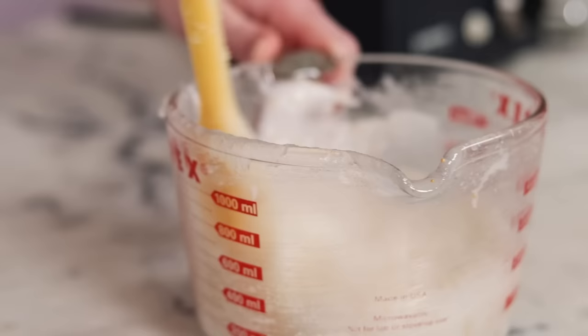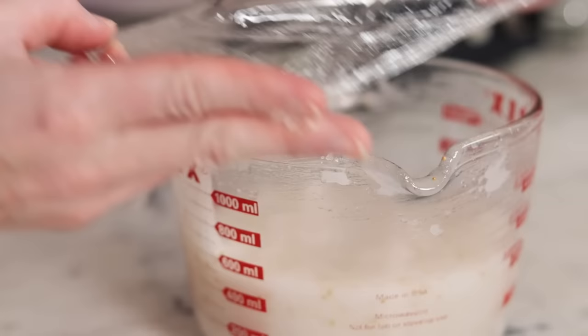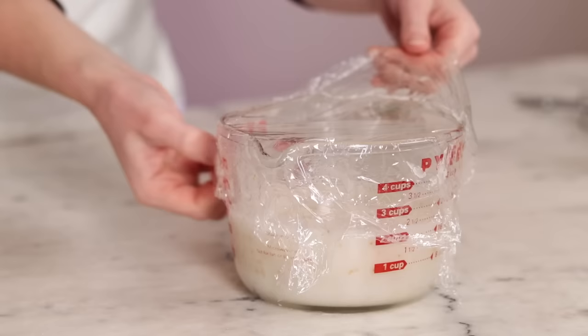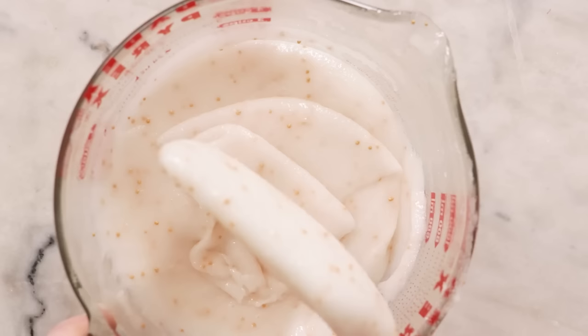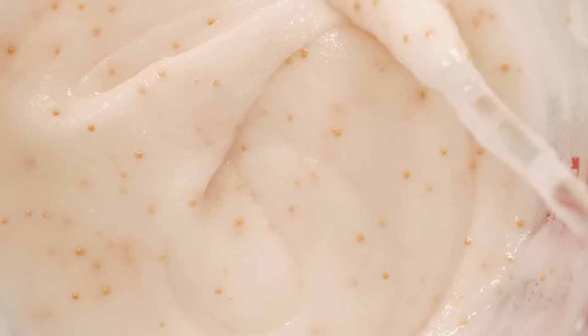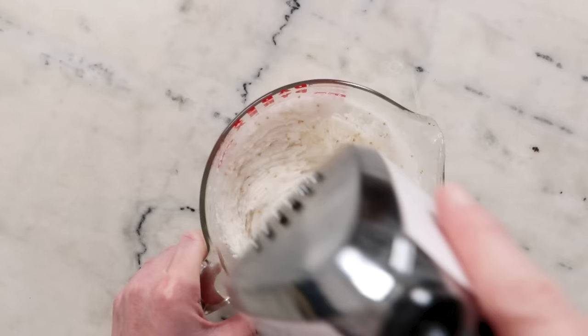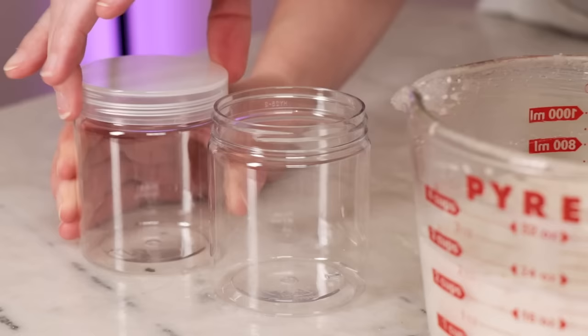Once you know the pH is in a good place, cover the scrub and leave it for a few hours to thicken up. After a couple of hours, the scrub will have thickened into something with the consistency of cake batter — it's going to be thick, pourable but barely, kind of gooey in a really fun way. This last step is optional: it just gives the scrub more of an opaque, creamy look. Simply whip it with a set of electric beaters until the base of the scrub turns bright white. And now all that's left is packaging the scrub.